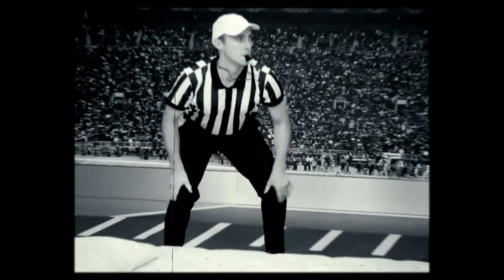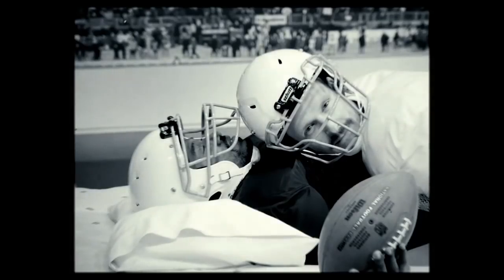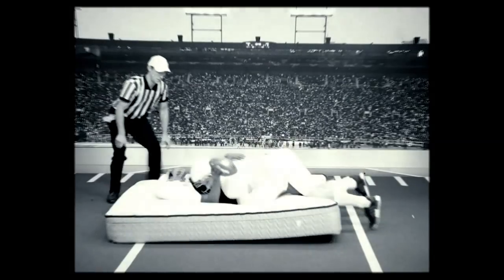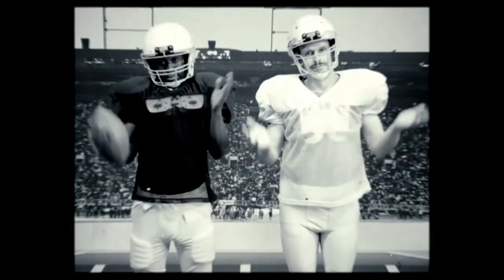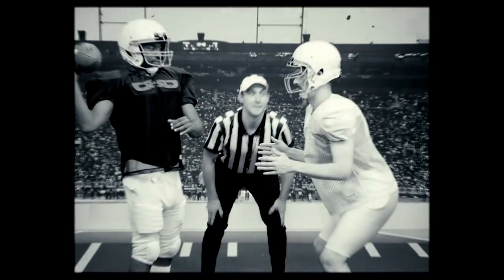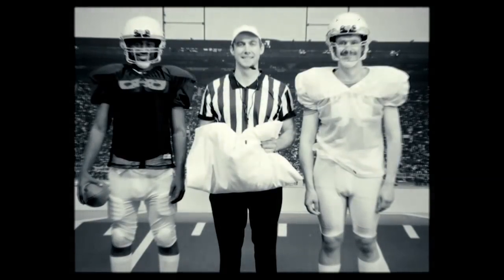...yourself a mattress and a pillow. Now, once you tackle the quarterback on the mattress with his head firmly supported by the pillow, you'll want to make sure you don't drive your body into him. How do you do this, you ask? Simple: by never tackling him at all. And there you have it — everything you need to know to avoid a roughing the passer penalty.